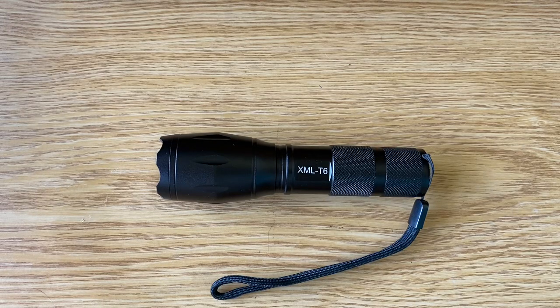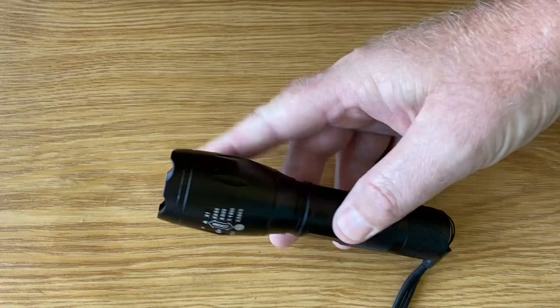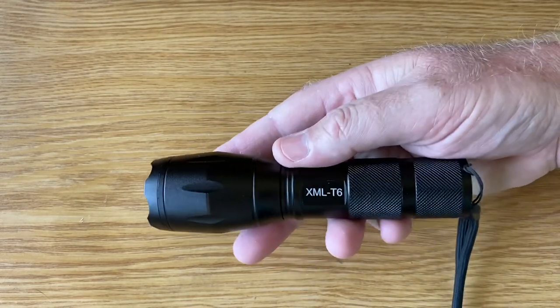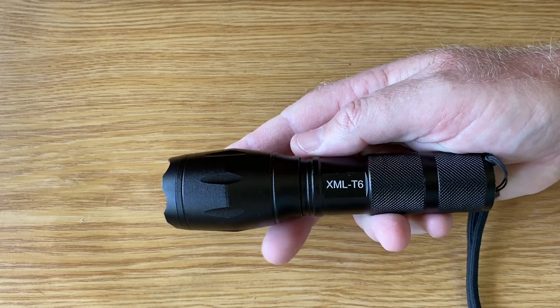Hello YouTube, welcome back to the channel. So today we're going to take a look at a rather generic flashlight which can be purchased in a lot of hardware stores. This is — I don't even remember the name — but it's Magtech or something like that, XML T6.